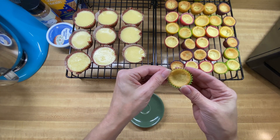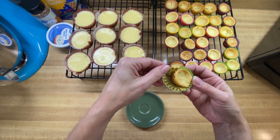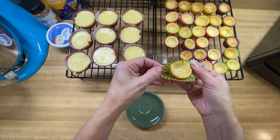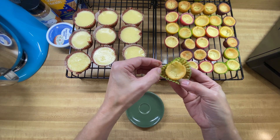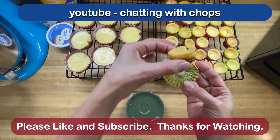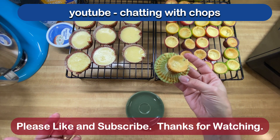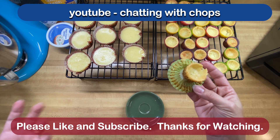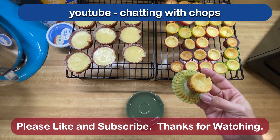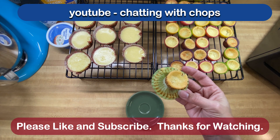So we have our little baby cheesecake here. We're just going to take the paper off. We've got our nice graham cracker crust at the bottom, and we have a little bite-sized cheesecake. Look at that — isn't that precious for the holidays? Hope you like this video. Please like and subscribe, and I will keep making interesting bakes for you. They don't always turn out — that's the fun of baking. You just have to try and see what comes out. I hope you enjoyed this video, and I'll catch you on the next one.